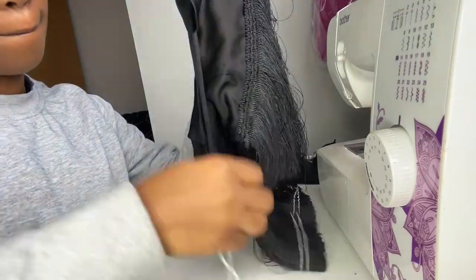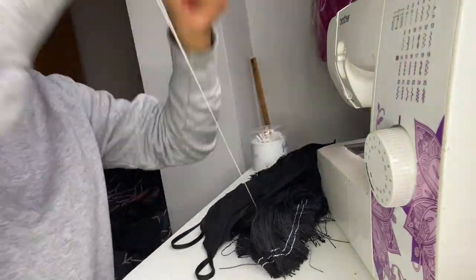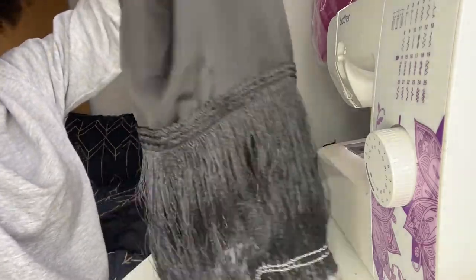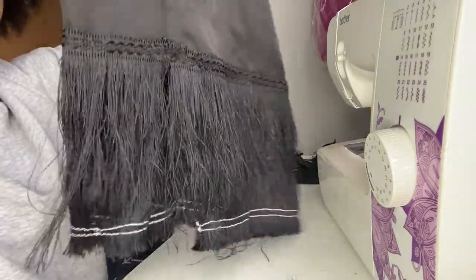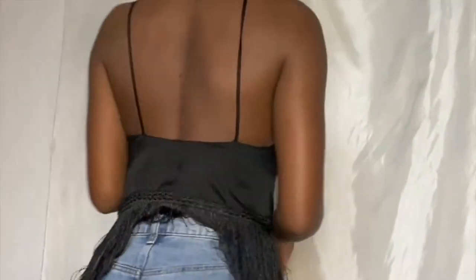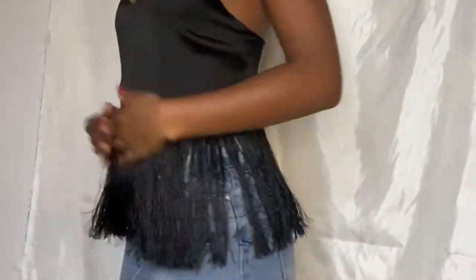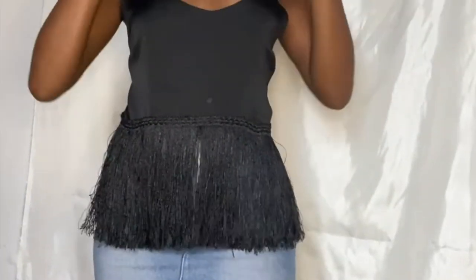Just in case you didn't know, all of these white strings will come off and let the tassels flow. They're really helpful while sewing — they keep everything in place while you're positioning. And here is the final look, guys! I really hope you enjoyed this DIY.